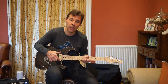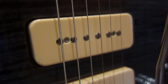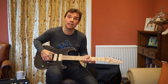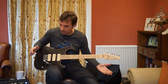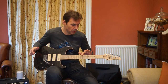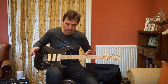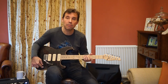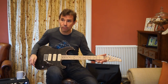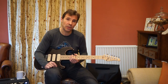This guitar has three P90s in it. They are Tom Anderson's own made P90s called PQ pickups — Q stands for quiet, according to his website. They are stacked humbuckers. However, I've got to tell you, they make a lot of noise. If you touch the guitar the noise goes away, but I've got Elixirs on here, so on the wound strings you don't get an electrical contact. I think real P90s are noisy as hell, and these are actually a little bit more noisy than I was expecting.